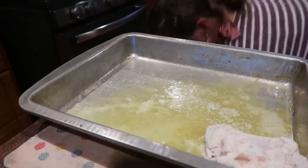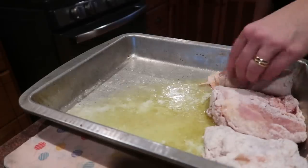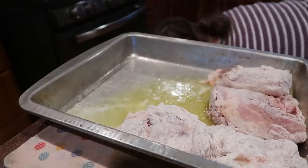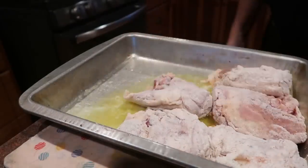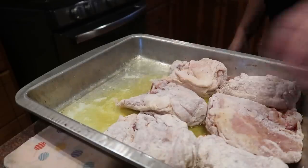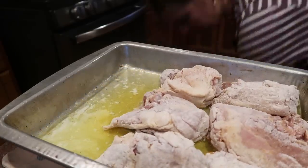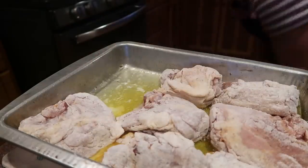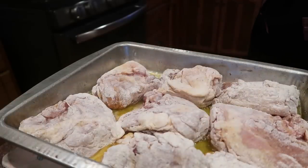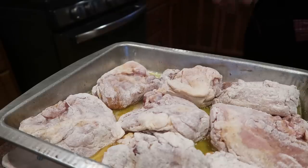You're going to want to put this skin side down for the first 30 minutes, and then turn it skin side up for the second 30 minutes. Sometimes I go a little longer than 30 minutes for the second round just to make sure the skin is extra crispy. Let's make sure we get some butter down there. I need another pan — I have four more pieces and I don't want to squeeze them in. So I'm going to get a small 8x8 pan, melt some butter in there, and get this all into the oven.